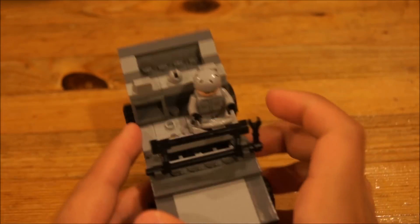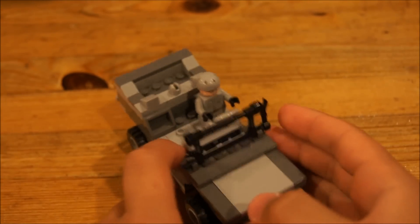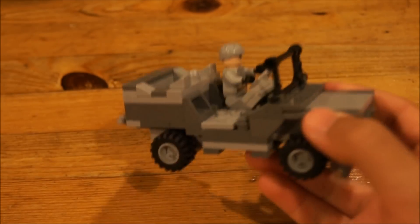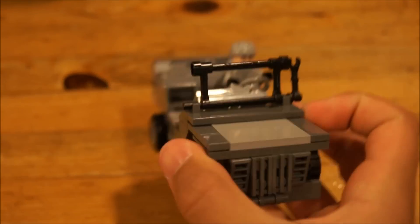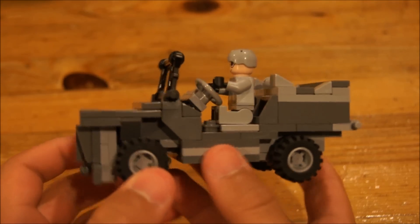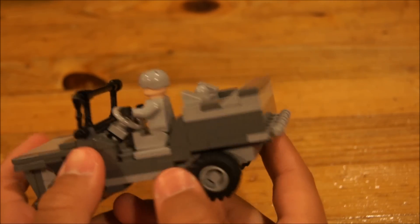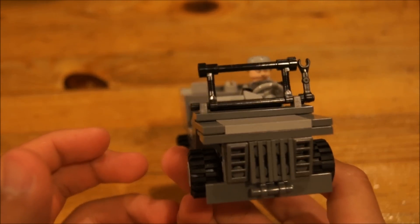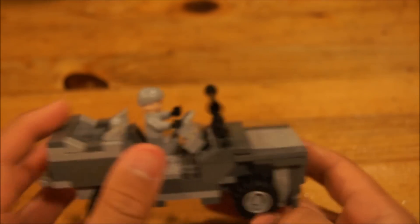Hey guys, Creative Brick Studios here, and this is the Willy's Jeep version 1, my custom Willy's Jeep version 1 video. So first we have right here my mechanic, and he's driving the Willy's Jeep. It's a modernized version of a World War 2 Willy's Jeep.